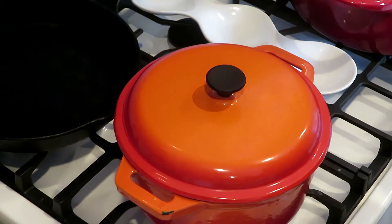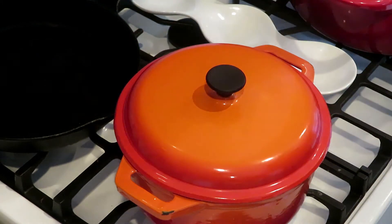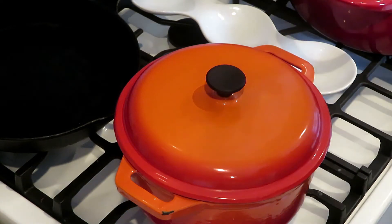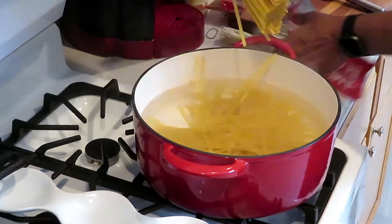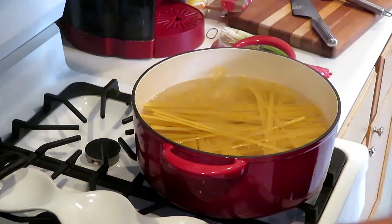The pot of water is boiling so I'm going to go ahead and throw the fettuccine in there. I'm going to let my pasta cook for about 13 to 15 minutes. Don't want them too soggy — want them to have that really nice texture. I'm going to add a little bit of salt.